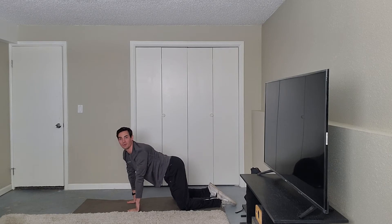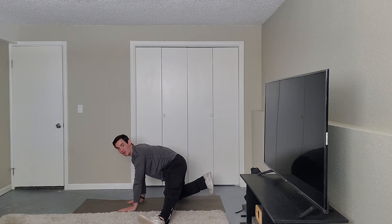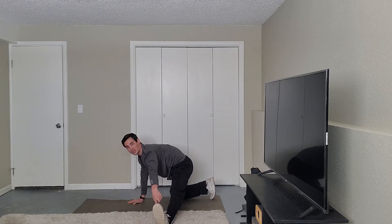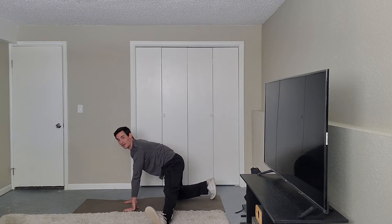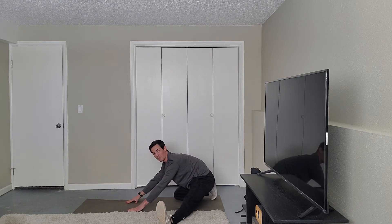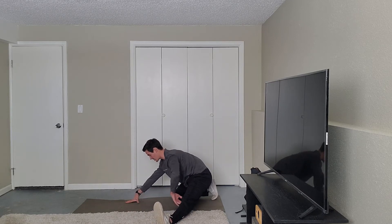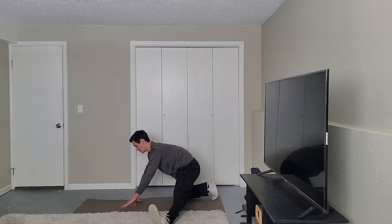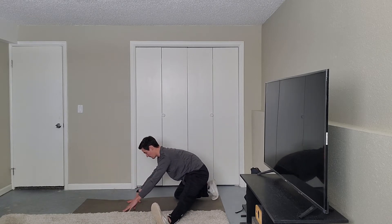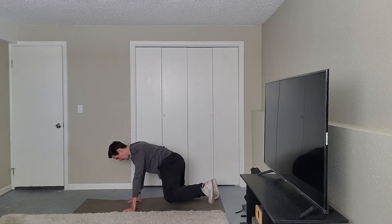From there, kick one leg out. You can come up on the toe of that back leg. The toe of the straight leg is going to be pointing towards the ceiling, and then we're going to sit back into it for a couple seconds, then come back up. We're going to do five of these. You're going to feel a stretch through the groin area on the inner thigh as well as one of those heads of your hamstrings. Remember, we're not going for static stretches here — we're moving in and out of these.